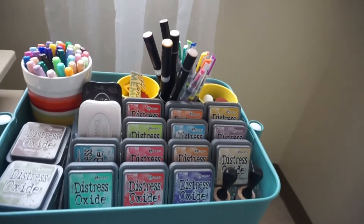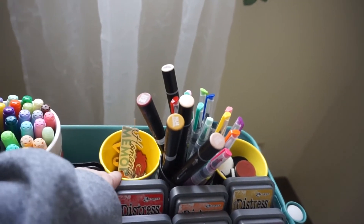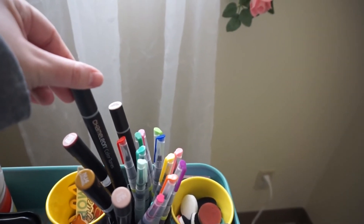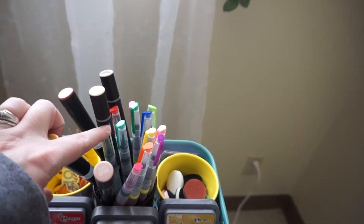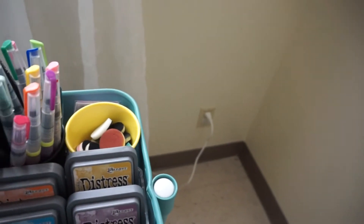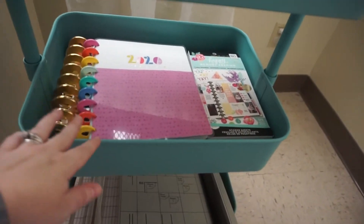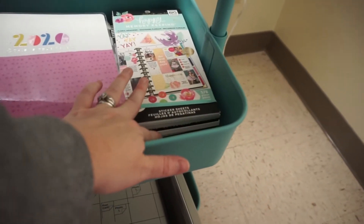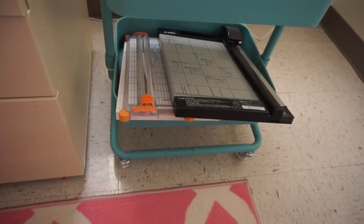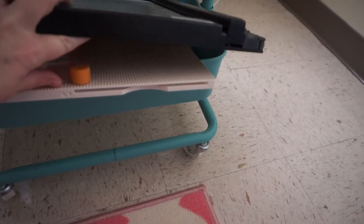Over here I have my little rolling tray. In the first part I have all my oxide inks, my Copic markers, various little embellishments, and some Chameleon markers — they work just as good as Copics. Some watercolor pens and little squishies for the oxide inks. Down on the second tier I have my Happy Planner, another Happy Planner, and some Happy Planner sticker books. All the way at the bottom are extra paper trimmers, my scoreboard, and things like that.